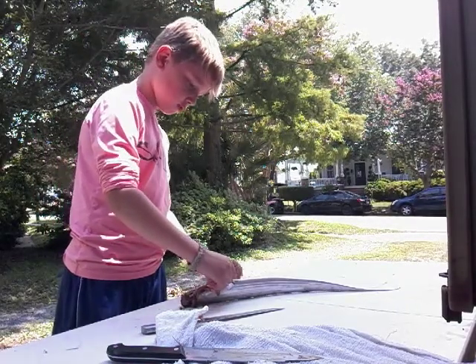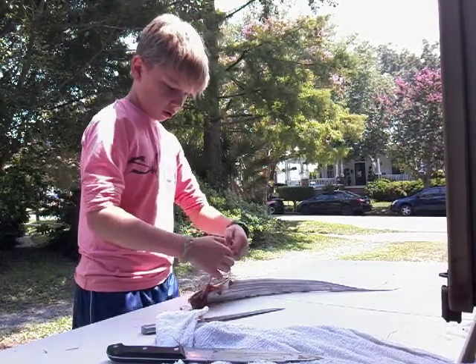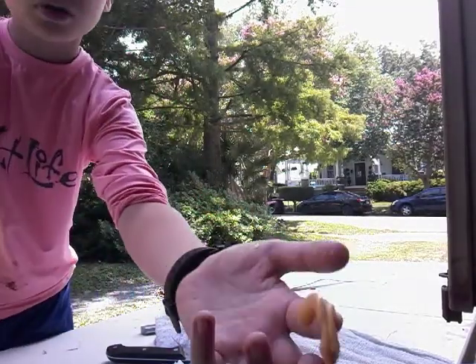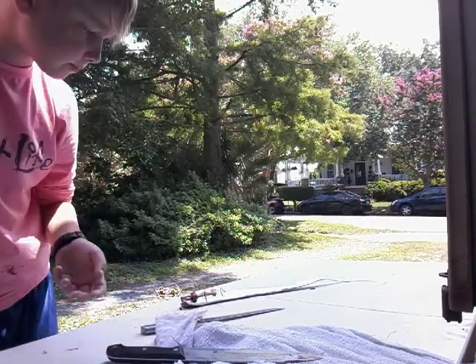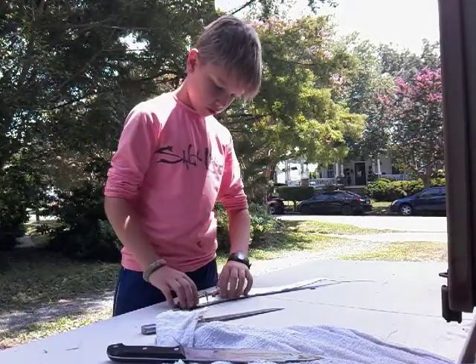There's roe in this one! So we got some nice roe in this one. You can keep that and fry it or bake it. There's a lot of it too.